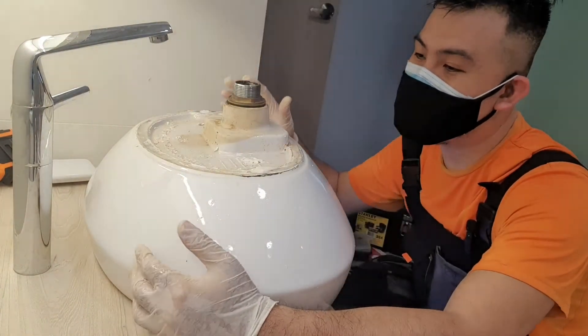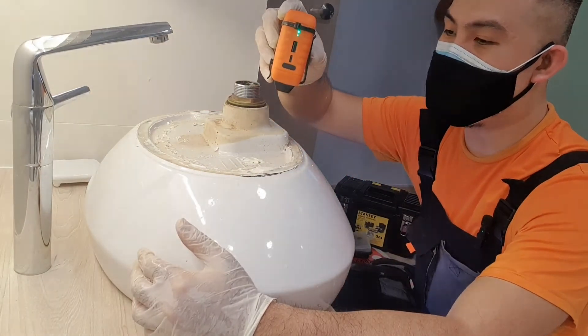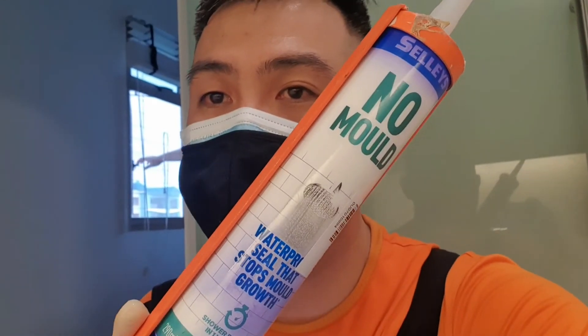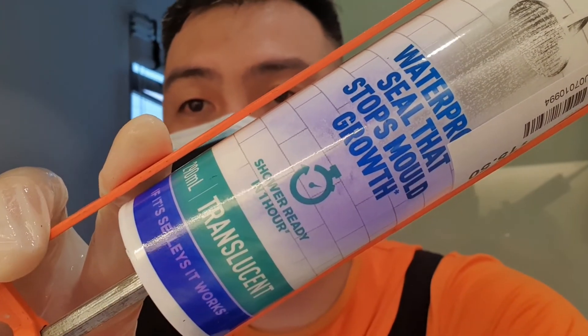We've got the alcohol all done, just letting it dry for a little bit. I've got my fan here to dry up the base of the tap, then we will put it back together again. The silicone I'm using is this no-mold silicone — it says shower ready in one hour. Give it about an hour and it should be ready, but I usually give it two just for good measure.